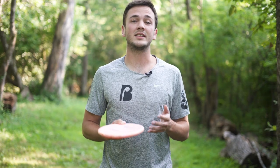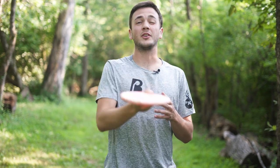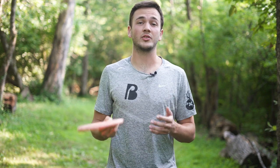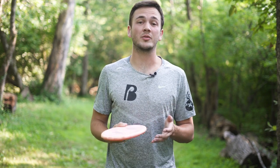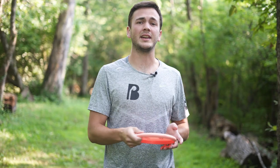For the longest time the best advice I'd heard about how to aim a forehand was that when you're snapping the disc, your fingers should end up pointing at your target. While this is absolutely true, after hitting multiple trees in a row I thought to myself there's got to be a better way. Why is there so much info out there about how to aim a backhand and so little about how to aim a forehand? Well, I think I've cracked the case.